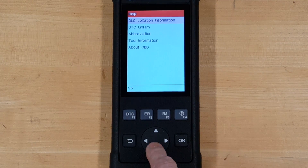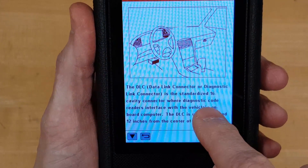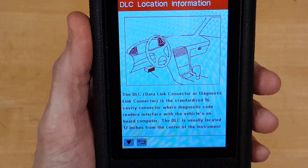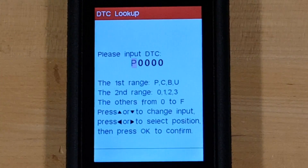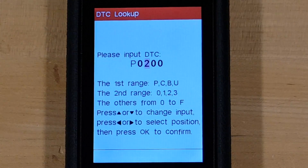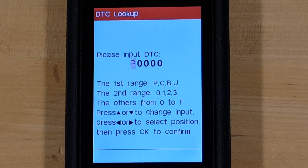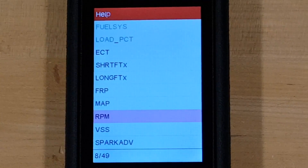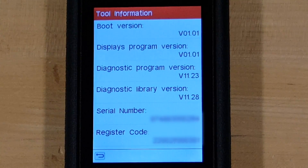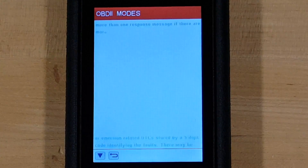Let's see what Help has for us. It shows you where your DLC is — the data link connector or OBD2 connector under your dashboard is typically right under the steering wheel on the driver's side. In the DTC library you can look up codes by number. For example, code 0240 tells you it's a generic turbocharger/supercharger boost sensor performance range problem. There's an abbreviations section so you can look up what abbreviations mean, and Tool Information shows boot version, serial number, and so on. There's also a 'What is OBD2' section and OBD2 modes — this gives you information about all the different modes.